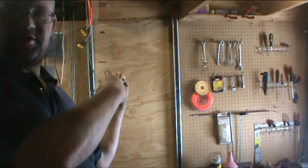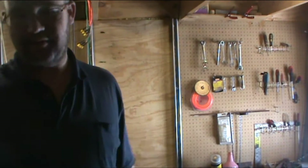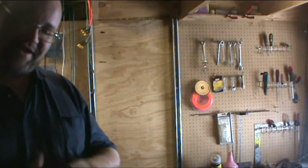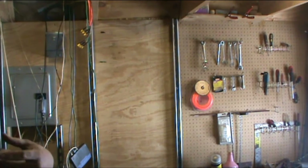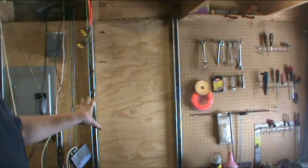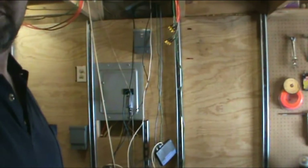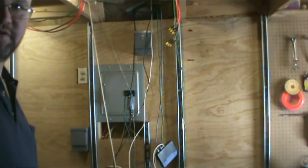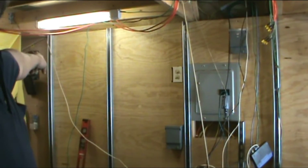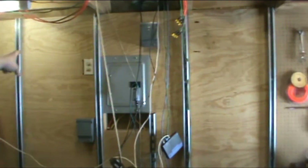Alright YouTube, this is part three of the video. I already got some stuff done without you guys — sorry about that. I did get the plywood up and installed, as you can see, and I've got some pieces of unistrut already on the wall. I got the unistrut all the way over to this side and the plywood all the way across.